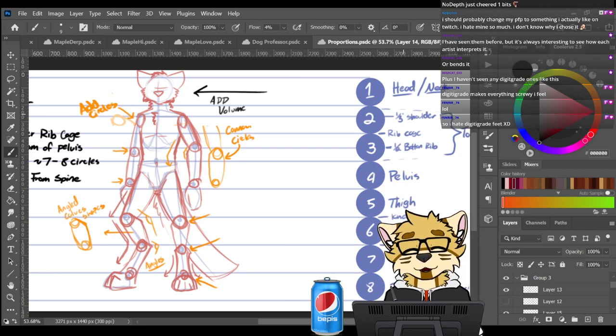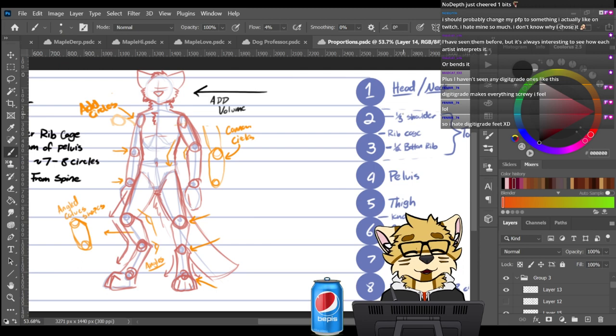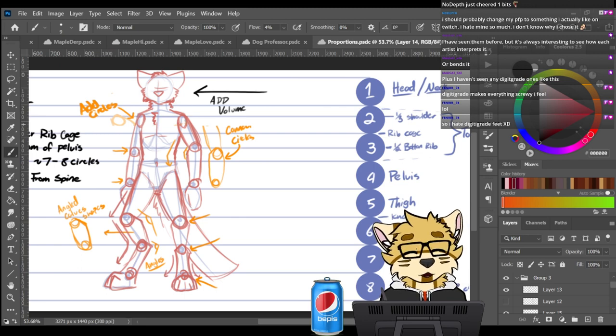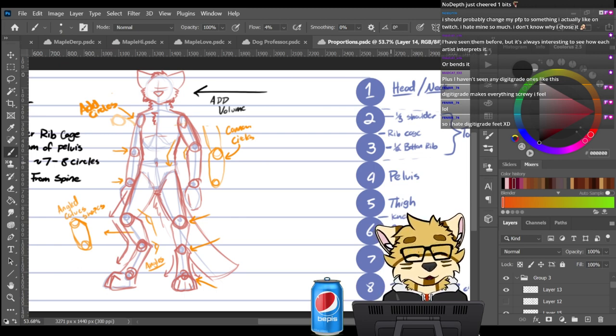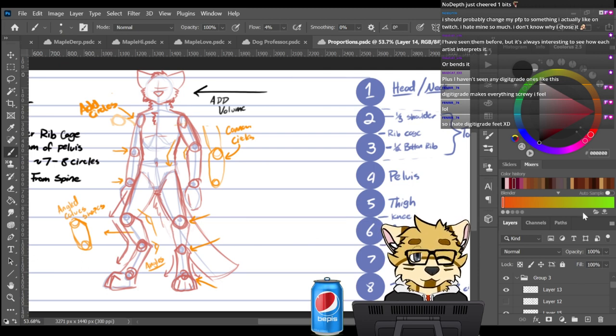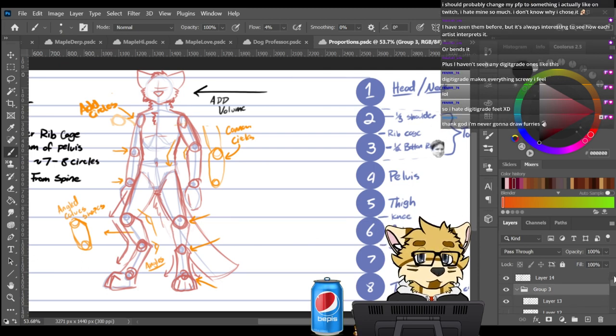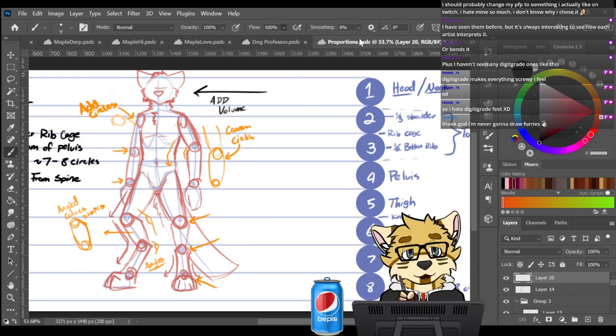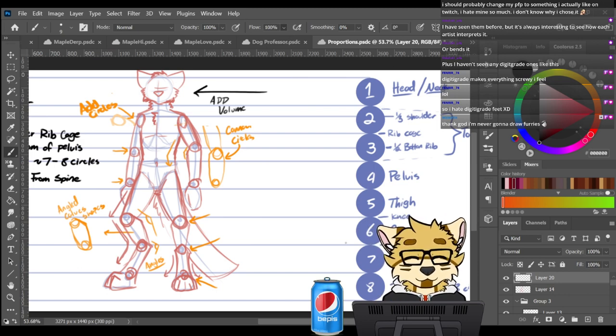The first circle is head and neck. The second circle to third circle is where your torso is — that's where I draw the rib cage. The fourth circle is always the whole pelvis for me. The fifth circle goes down to the thighs. Between the fifth and sixth circle is where your knee joints are. The sixth circle is your calves for digitigrade characters.